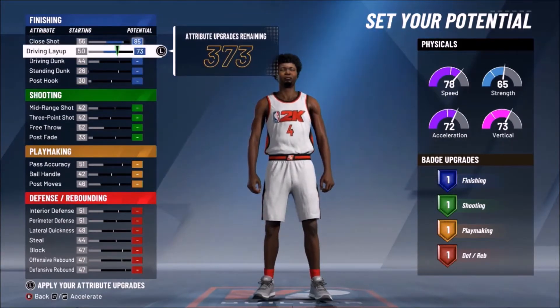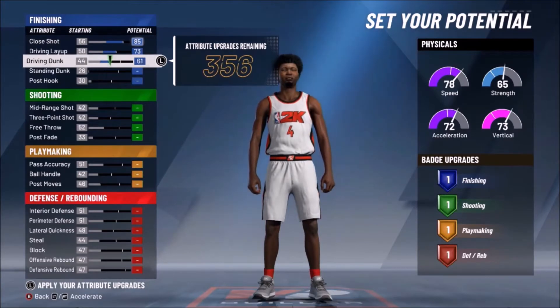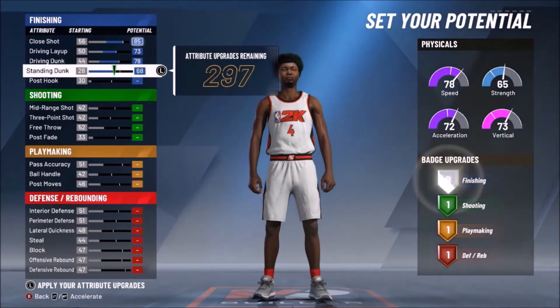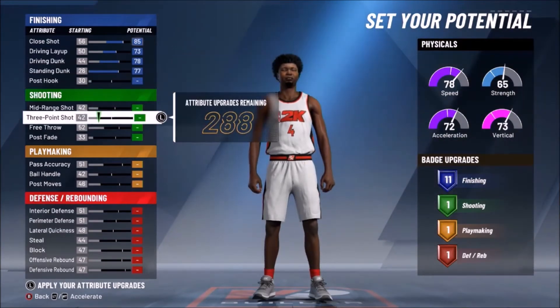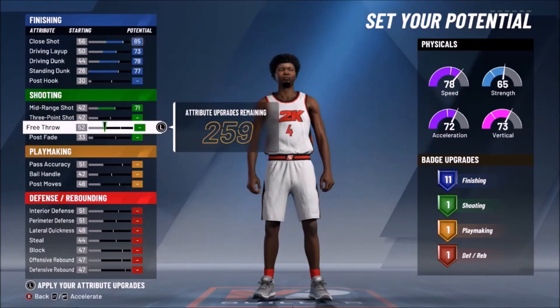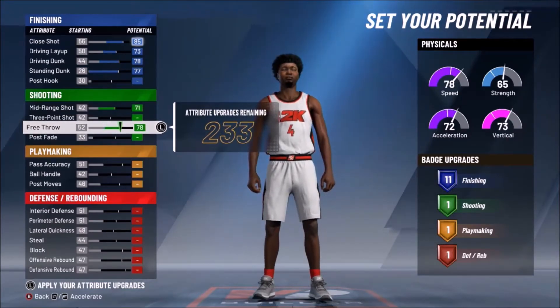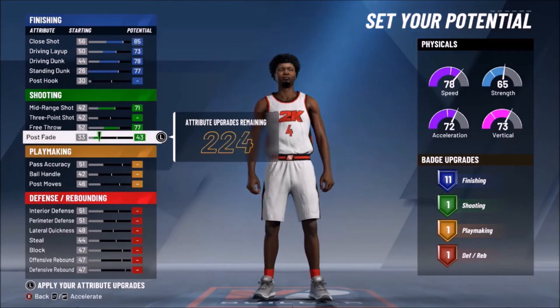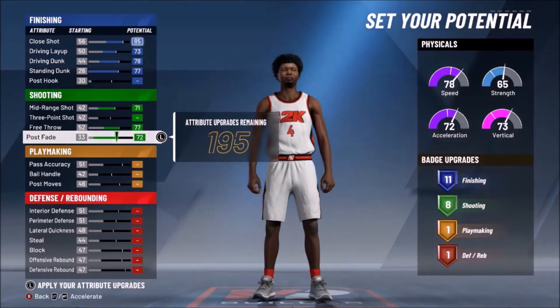For the attributes, you want to max out all his finishing except for post hook — don't touch that at all, leave it at 30. For shooting, we're going to go mid-range at 71, free throw at 77, post fade at 72. The three-point shot, leave it at 42, don't touch it.